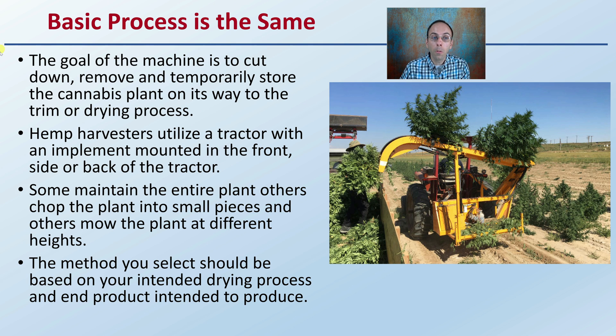The basic process is the same: the goal of the machine is to cut down, remove, and temporarily store the cannabis plant on the way to the trim or drying process. Hemp harvesters utilize a tractor with an implement mounted in the front, side, or back. Some maintain the entire plant, others chop it into small pieces, and others mow the plant at different heights. The method you select should be based on your intended drying process and end product.